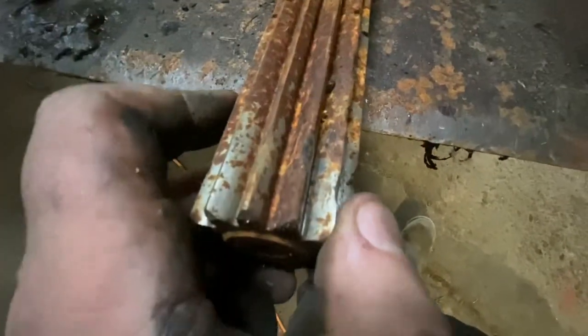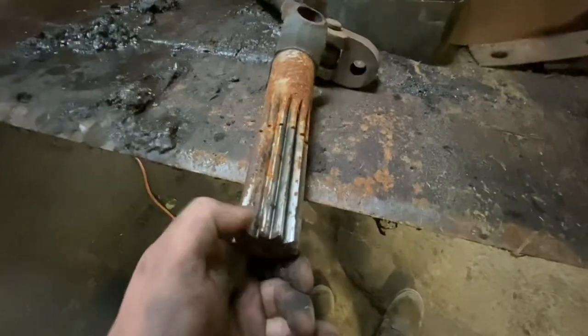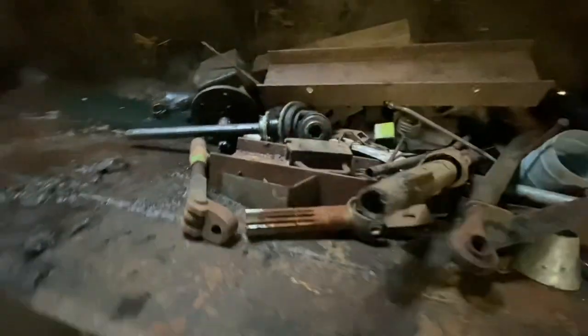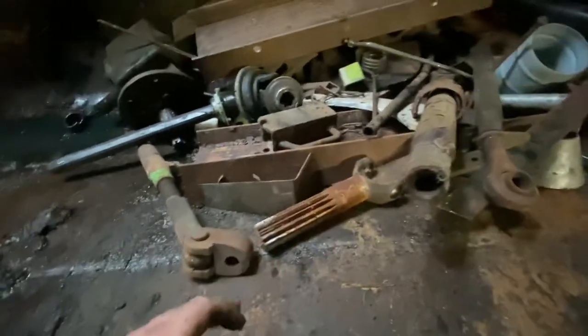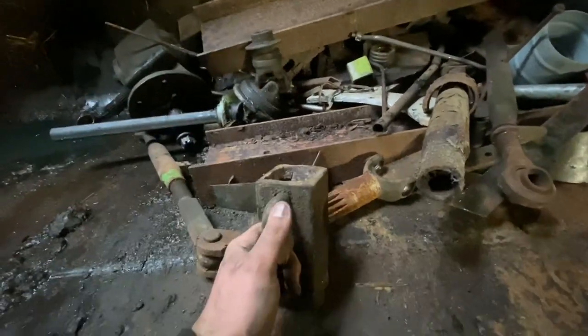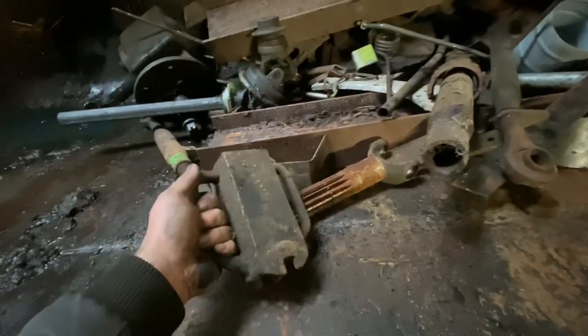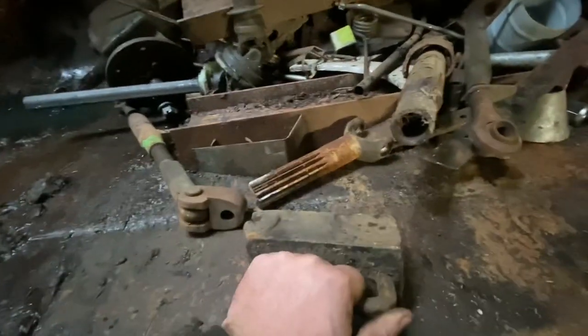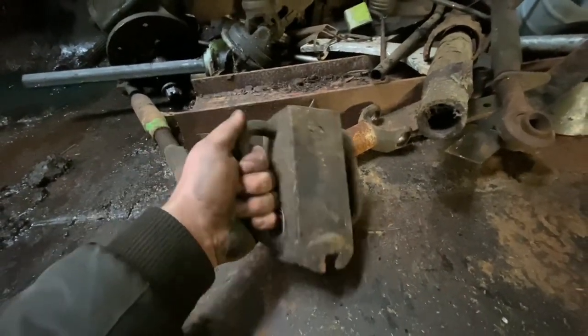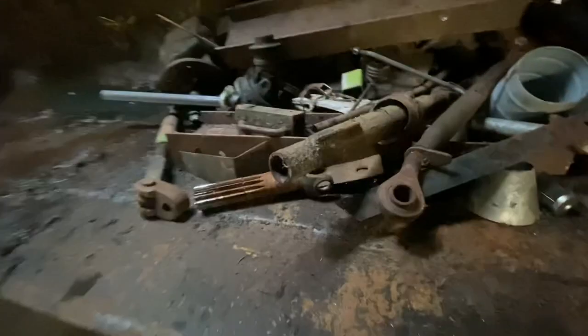That shaft is off our old TVT — I remember there were teeth broken on it. The shaft goes out into the front axle onto your front hub and there were teeth chipped. That would have been an old video. And I think that other one is actually off the Massey Ferguson — one of them broke at some stage on the Ferguson.